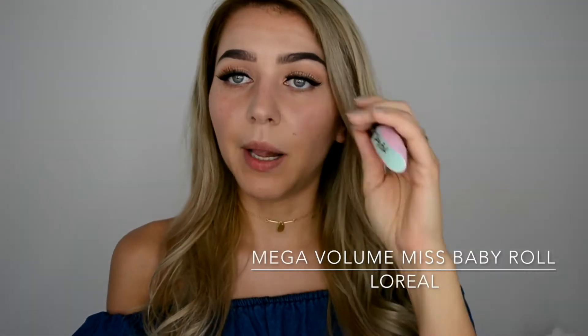The lashes are on. As I mentioned this is optional — you could just go with mascara. I added a little bit of Miss Baby Roll mascara by L'Oreal to match my natural lashes with the falses, as my natural lashes are a bit lighter than black.